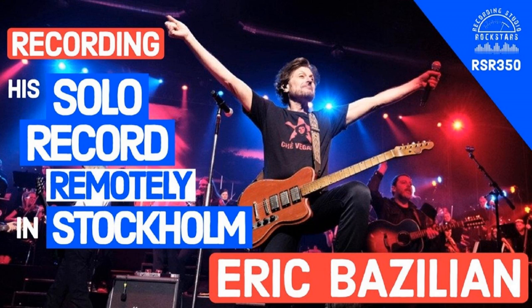Hey Rockstars, it's your host Lidge Shaw, and welcome back to Recording Studio Rockstars, bringing you into the studio to learn from recording professionals so that you can make your best record ever and be a rock star of the studio yourself.